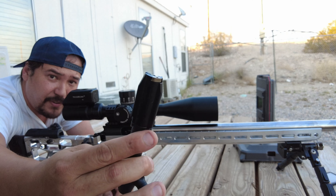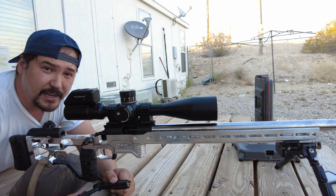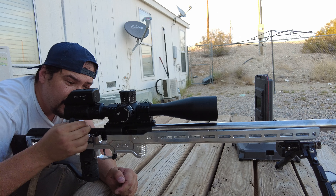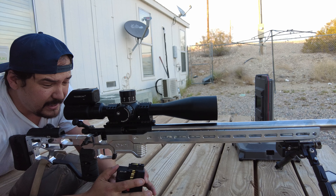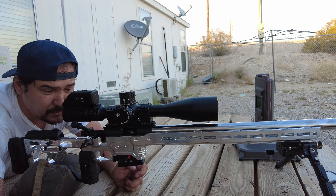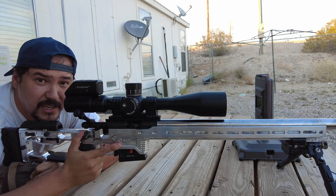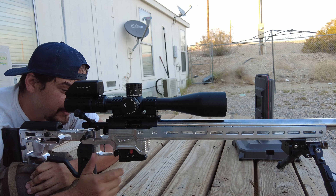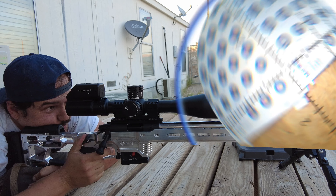Starting off using the factory bolt head for the RimX. This barrel already has the extractor relief cuts — I'll give you guys a close-up video of what that looks like. This shooter is going to be using Ely ammo. I'm just going to get this thing zeroed out with the Lapua ammo I have right now because I've got very limited Ely ammo. We do have the trigger cam downrange, which will give a view of what the groups look like at 50 yards. I want you guys to take a look at the ejection pattern on a brand new RimX action with the factory bolt head for comparison.